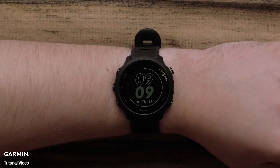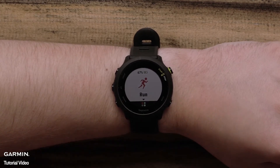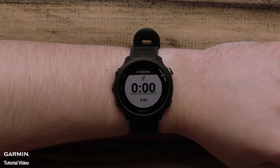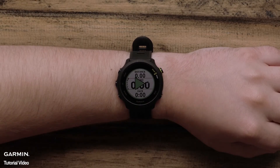To start an outdoor run, just press start to access your activity list. Then press start again to select the run activity. Your watch will beep and vibrate to let you know when GPS is ready; this normally takes just a few moments. Press the start button again to begin your activity.